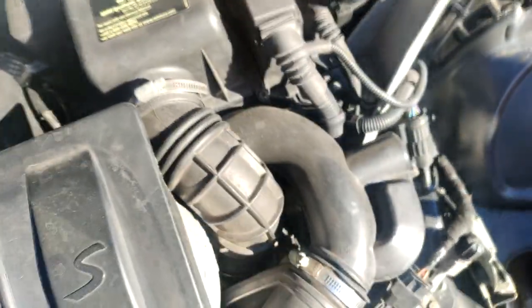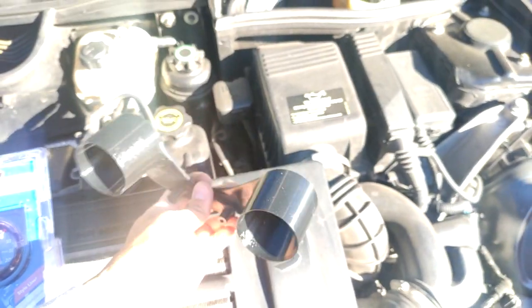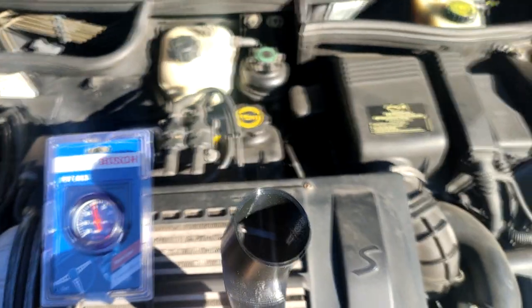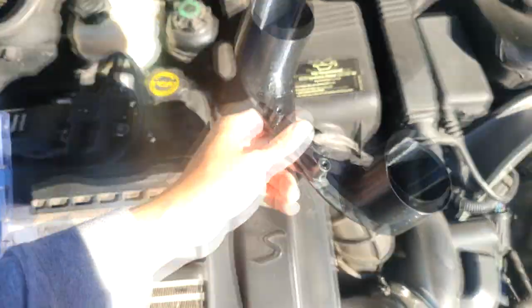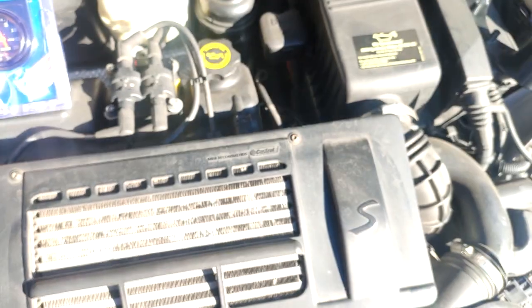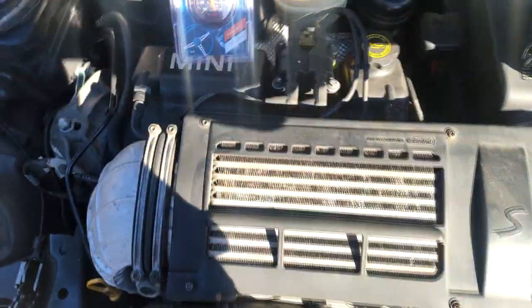I'm also going to be installing this dual pod gauge, which is 3D printed. I got this off a seller on eBay and I'll throw the links to both items in the description below so you can check them out. I'm in no way affiliated with eBay or any other online shop, but if I see a good product I'll be sure to recommend it.